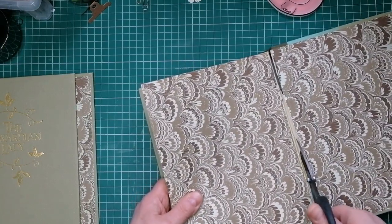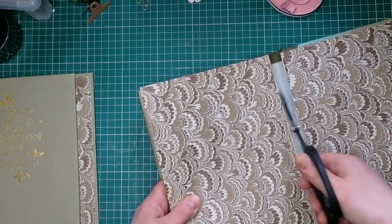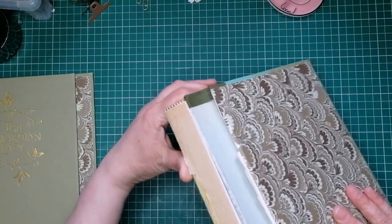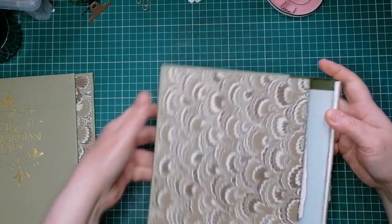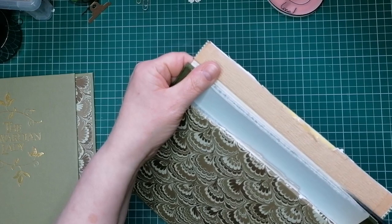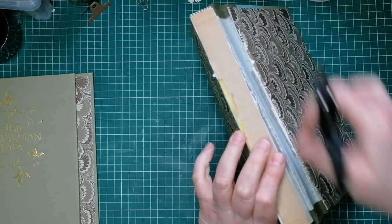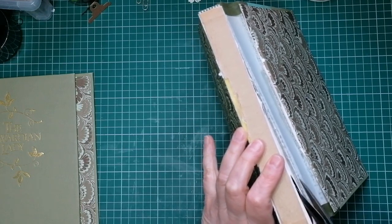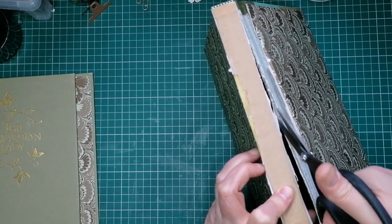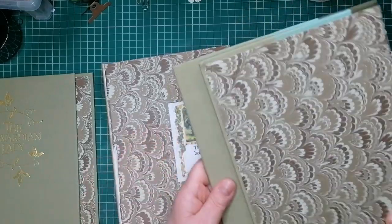I'm likely to cut myself with a craft knife, and some books you've not got the room to do it like this so you may have to get a craft knife involved — I've usually given up on wanting to use the book by then. So that's the first side off. Now I'm snipping this one off, and we'll be left with a book block and cover. The reason I'm not ripping is I might rip into the end papers.